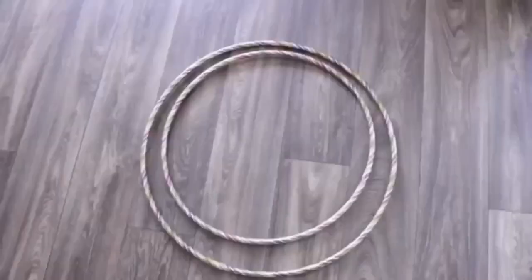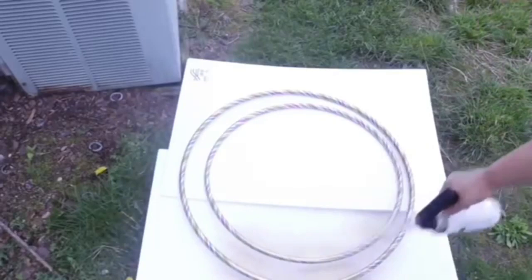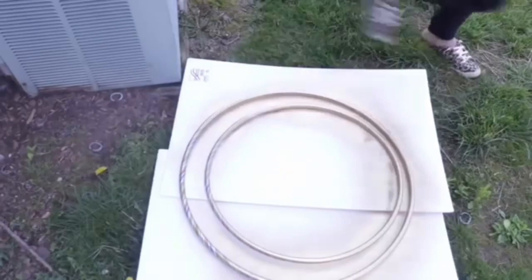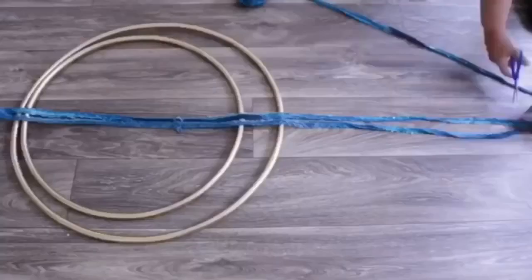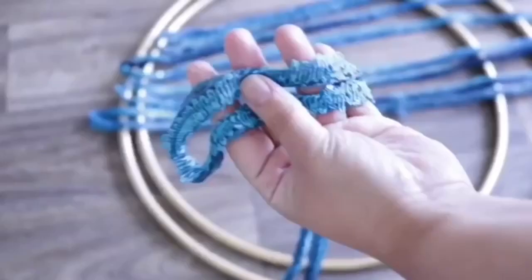For this next one, I'm using two different hula hoop sizes from Dollar Tree and spray painting them with Rust-Oleum metallic gold. Make sure you cover both front and back because you will be able to see the color once this is on a wall. I found t-shirt yarn and fluffy yarn — sashay yarn — at Dollar Tree. I'm going to cut strips in half in even sides, then loop it so both hula hoops are secured in place.